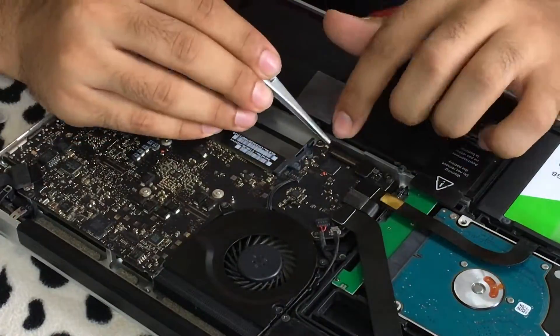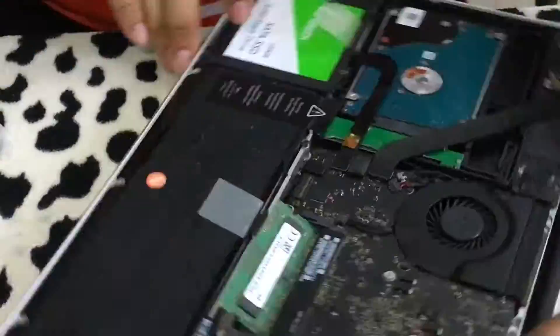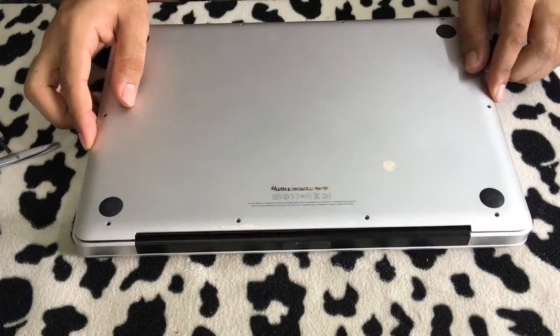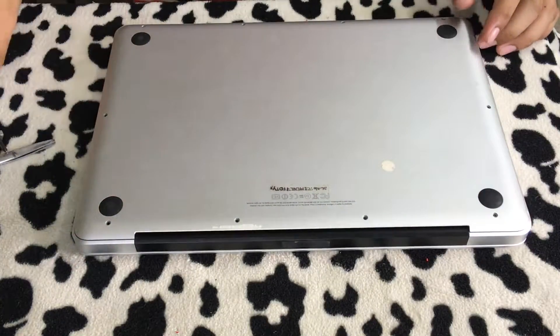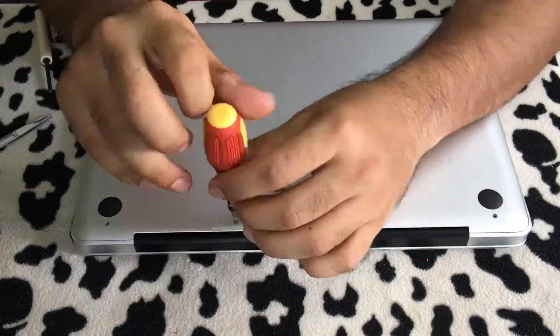Once you've connected all the cables, start putting in the RAM modules and then connect the battery back before you close the laptop back cover. Put all the screws back into their proper places.